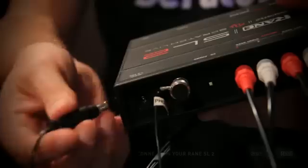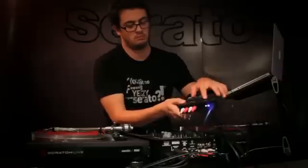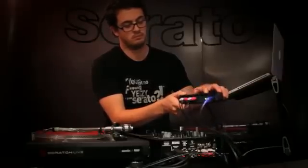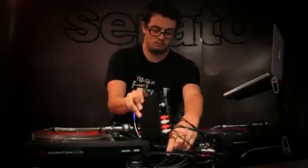You have the option of connecting the power supply to the SL2, so that the unit stays powered when disconnected from your computer. This will allow you to play regular vinyl or CDs while your computer is disconnected.